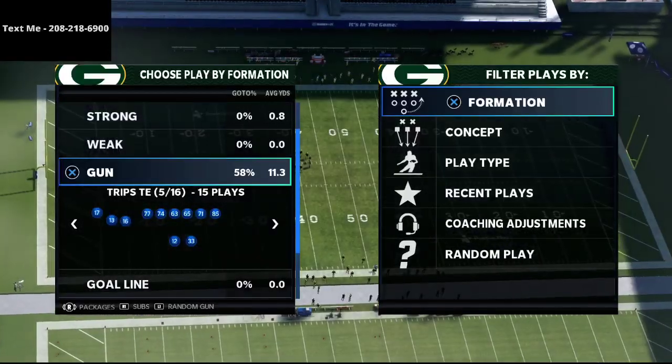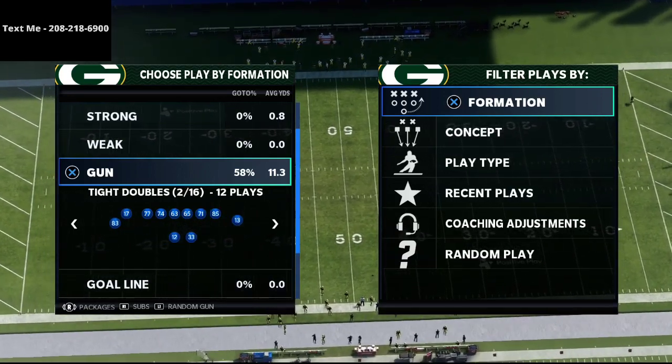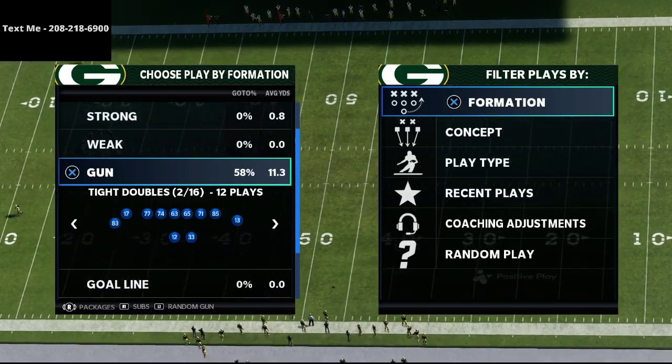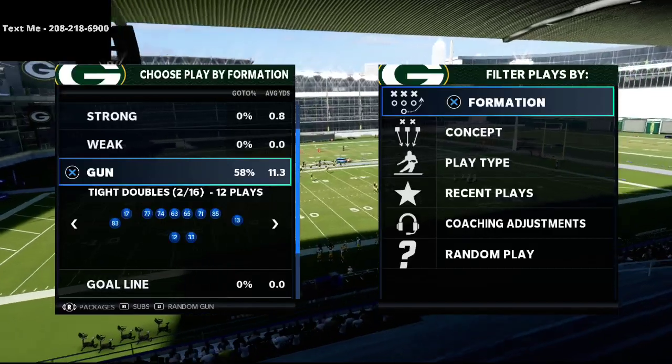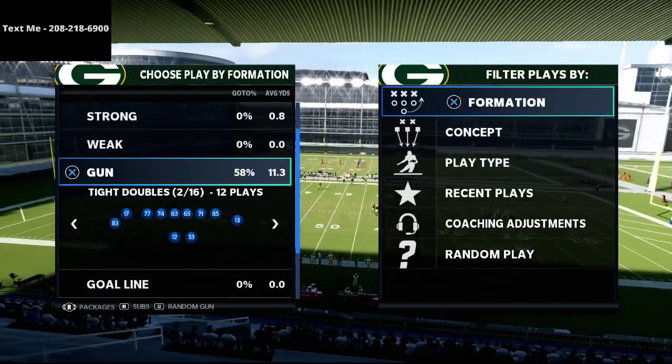In this video I'm going to be sharing my favorite defense to defend compression sets in Madden 21. What's up guys, my name is Cody. My channel is all about teaching you how to become a better Madden player.